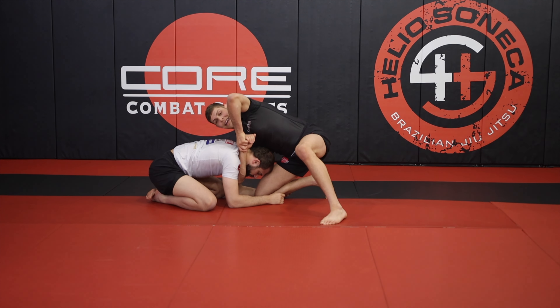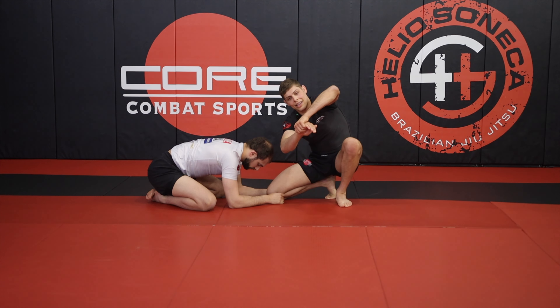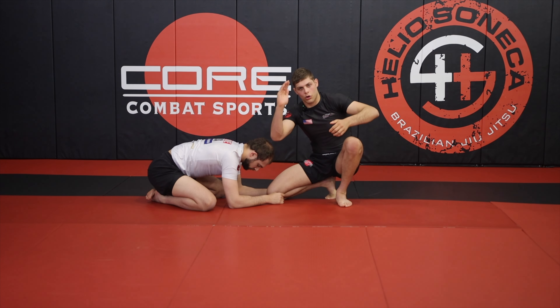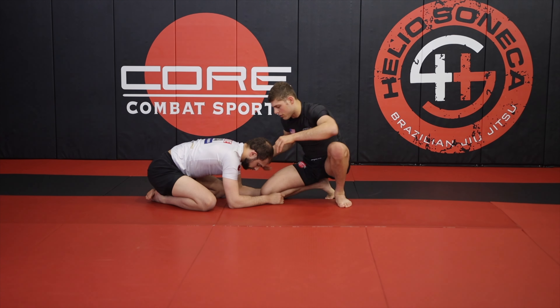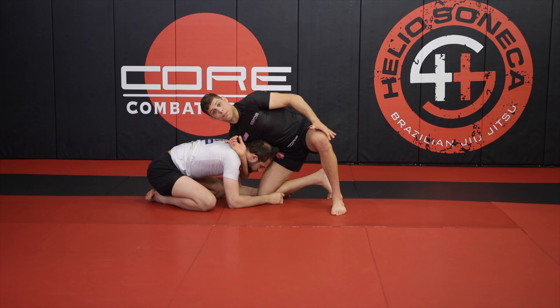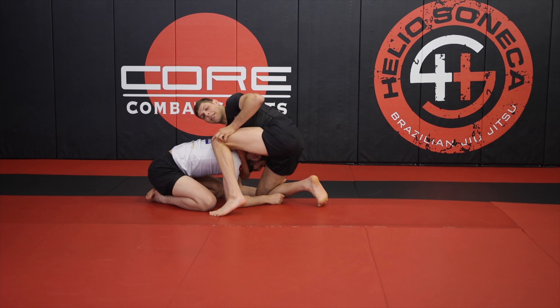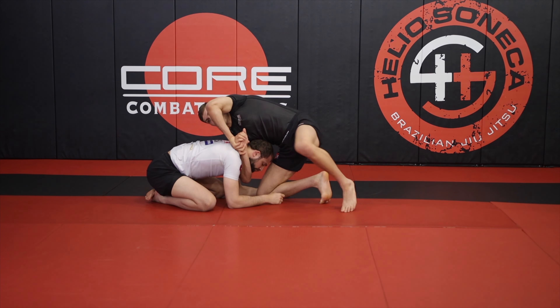Now I'm going to connect my hands. The way I like to connect my hands on a high elbow guillotine is like this — I grab what would be like the karate chop part of my hand. I want to grab just like this, and now I'm going to close the space. My left foot is going to step and I'm going to pinch my left knee to my left elbow.